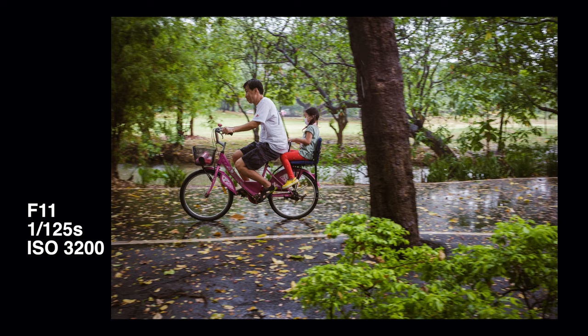You could also call it a fixed focus challenge or zone focus challenge. I'm going to set my lens to a certain distance and stop down far enough to about f11, and let the depth of field cover the rest.